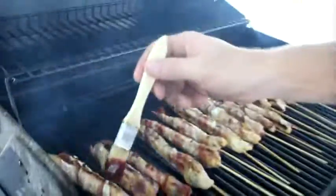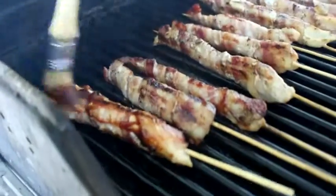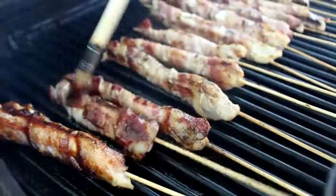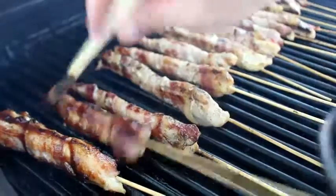Now we're going to go ahead and apply our barbecue sauce. Got a good color on both sides. Chicken's about cooked all the way through. This is just putting that extra layer of goodness in there.